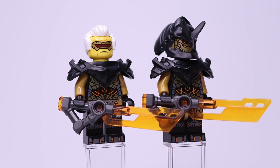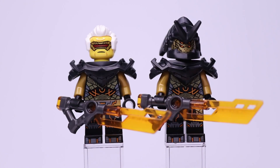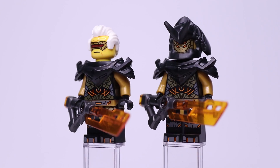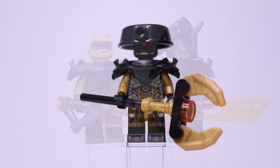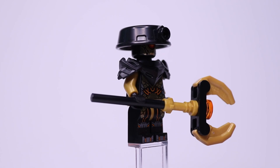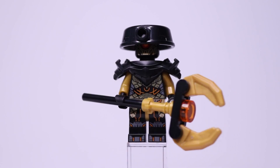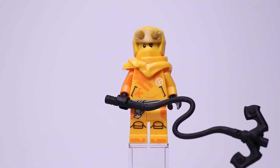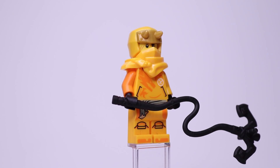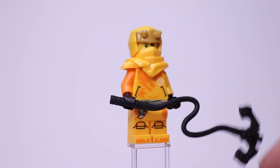We also get some very nice minifigure gear pieces. There are two Imperium swords: one for Raptan and one for the Claw General. This is a new dual-molded piece with a trans orange blade and a gunmetal hilt — a very cool new design. The Imperium Guard Commander comes with a brick-built electro staff, built with a lightsaber hilt and two of those new mech finger pieces. Aaron also comes with his signature grappling hook — a new rubbery piece, similar to a LEGO whip piece, so he can grapple onto things in the set.